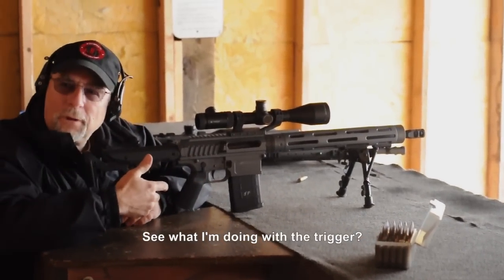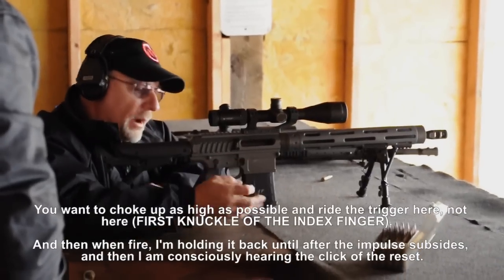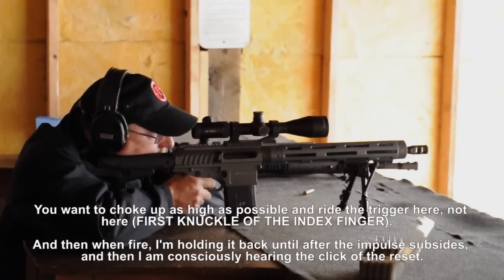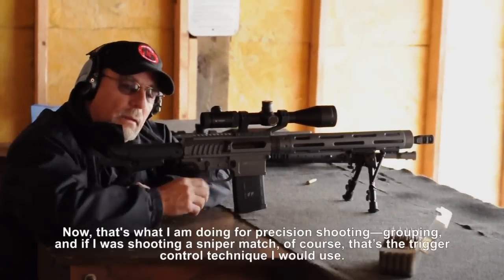See what I'm doing with the trigger? You want to choke up as high as possible and ride the trigger here, not here. When I fire, I'm holding it back until after the impulse subsides and I'm consciously hearing the click of the reset.